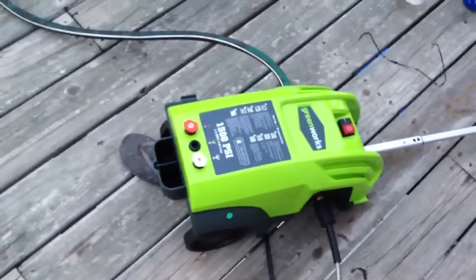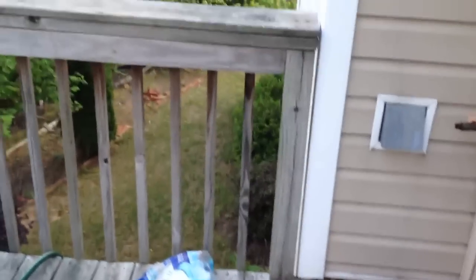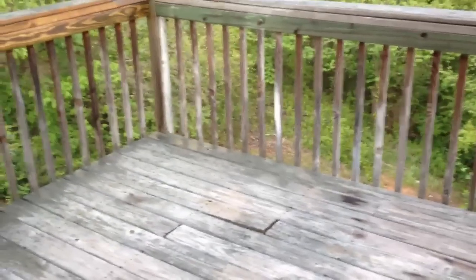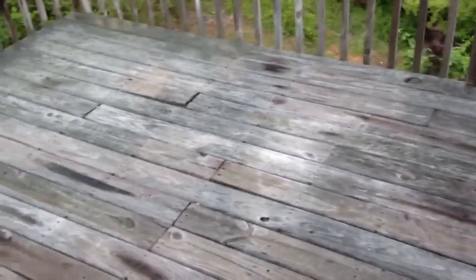I'm trying out this little Greenworks 1500 PSI today on this deck. This might be an impossible feat, but I'm going to try it. Let's just see how it turns out — see if it lives up to the challenge or if it's going back to Lowe's. Hopefully it doesn't go back to Lowe's.